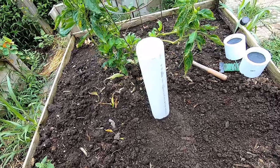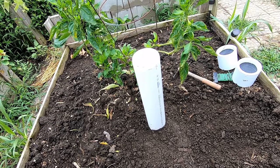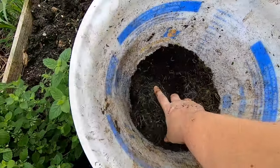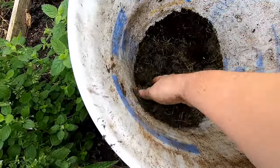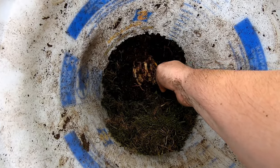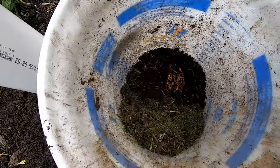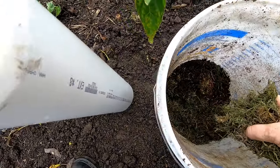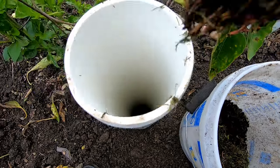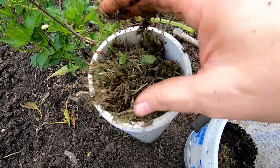Now I'm going to put some bedding and some food that would naturally occur around my garden, then go grab some worms. I have some pretty dried-out grass clippings, and I had been baiting the worms in one of my bins with some banana, so they're going to get the worms and the banana as well. I'll put some of the grass in there and then the banana with the worms, then a little bit more grass.